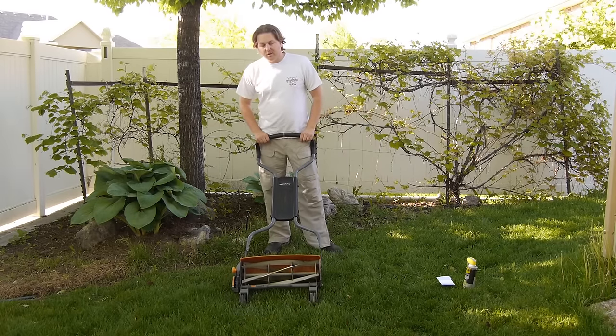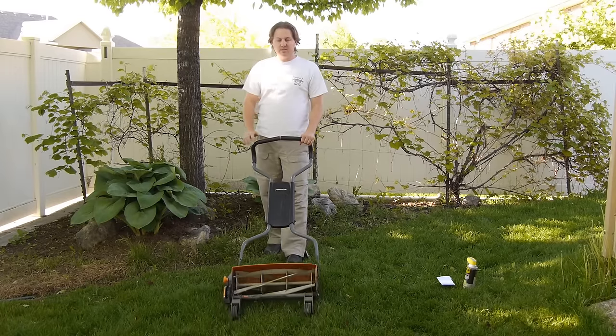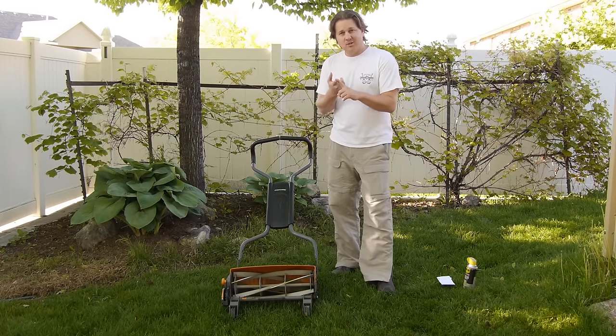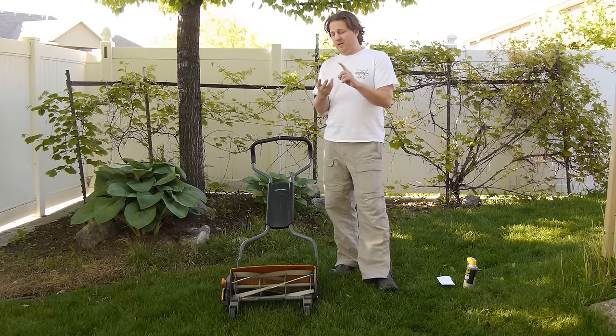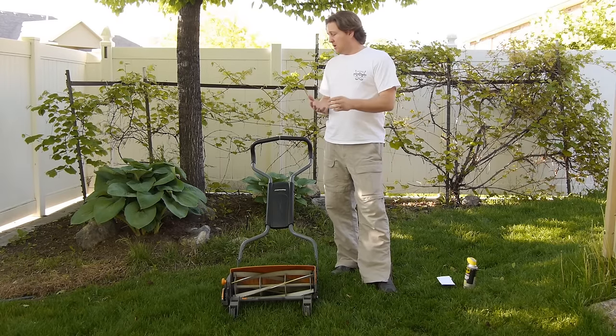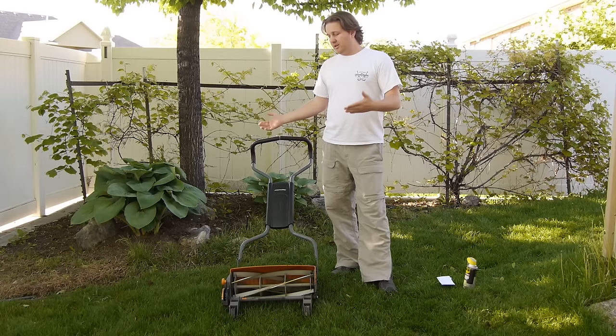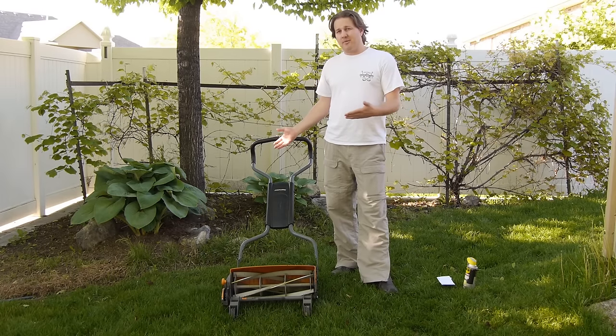This is a kind of old school lawnmower. It spins as you push. I really like it because it's quiet — you can do it very early in the morning or late at night and not bother your neighbors. You can mow your lawn and not smell like exhaust when you're done. It gives you a little bit of a workout, but I don't think it's terribly hard to push.